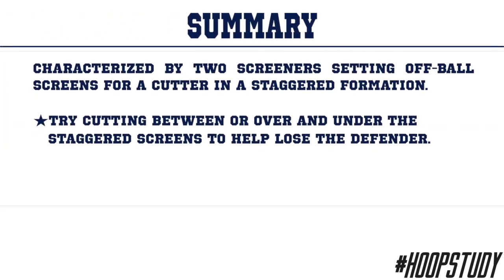Let's review. A staggered screen is characterized by two screeners setting off-ball screens for a cutter in a staggered formation. Just a reminder: try cutting between or over and under the staggered screens from time to time to help lose your defender.